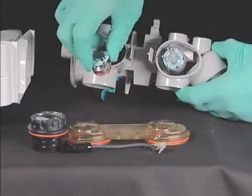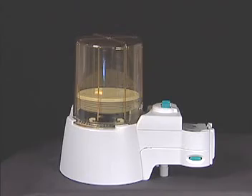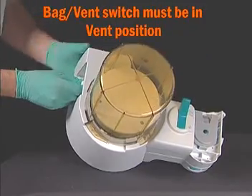Reach in to remove the check valves. The bellows and bellows canister can be autoclaved while attached to the ABS bellows base. Place upside down so that the bellows is completely extended.